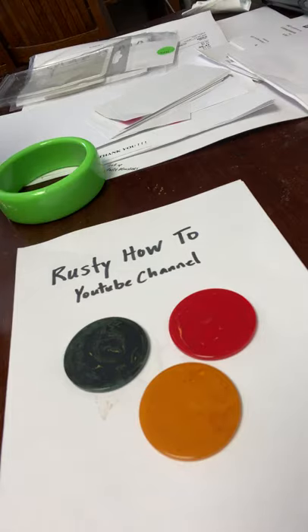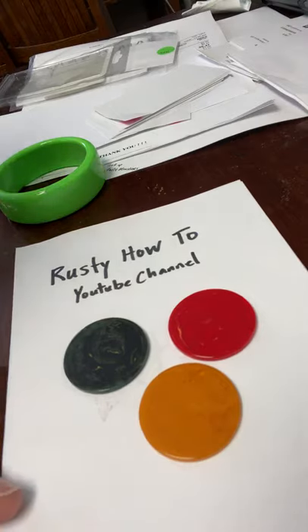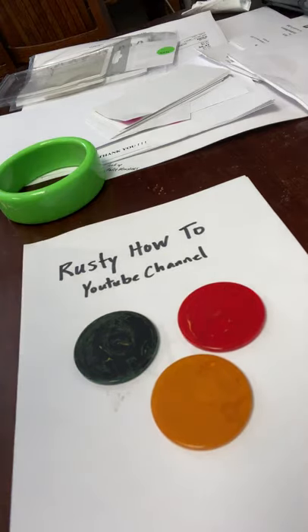Rusty here at the Rusty How-To YouTube channel. Today I'm going to show you how to test for Bakelite. Bakelite is an early type of plastic that a lot of jewelry was made out of.